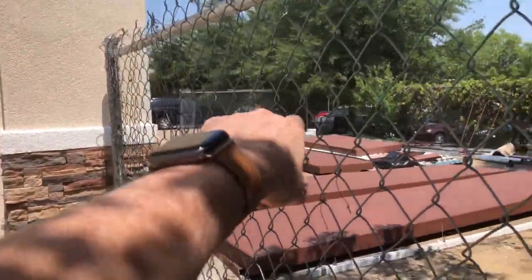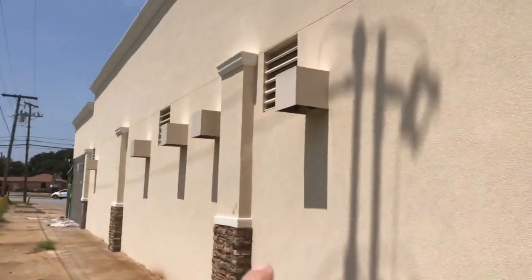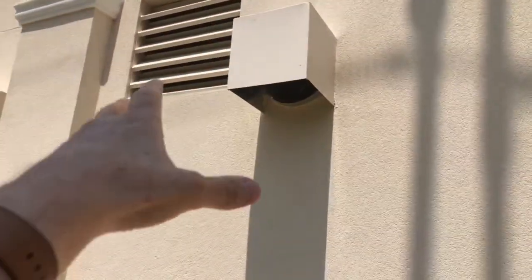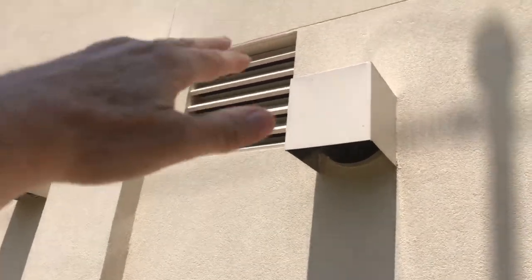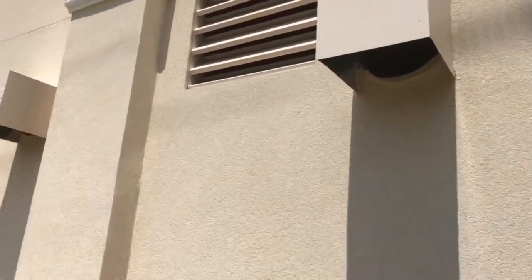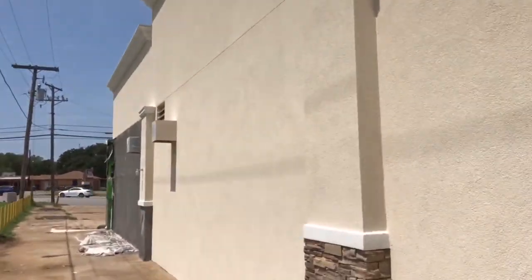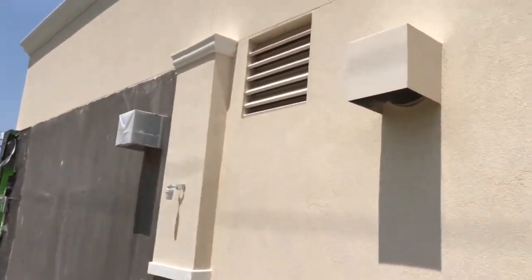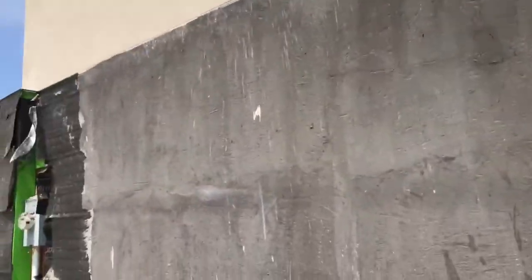That's the awning that's going to be put back up as soon as they get through in the front. So what we've got here are the vents from the outside. The city makes us put a box around it for aesthetics. There's the fresh air — you want to keep that higher up than the exhaust air. And you'll see there's several vents.